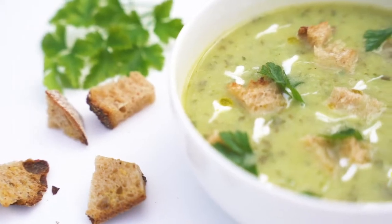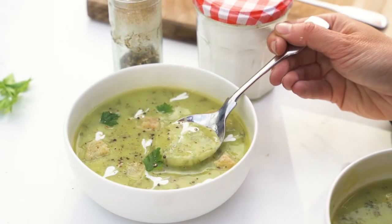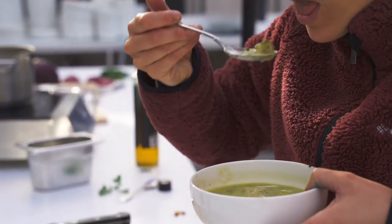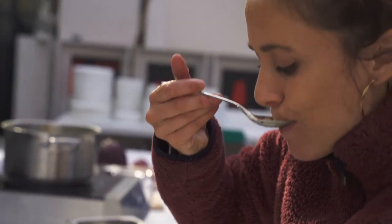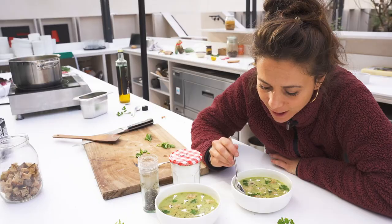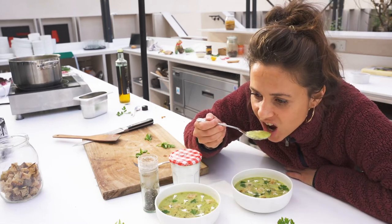This is a classic French soup — potato, leeks, and sorrel — and the combination, you're just not prepared for how good it is. You really need to make it at home, it's unbelievable. Let's try it now.